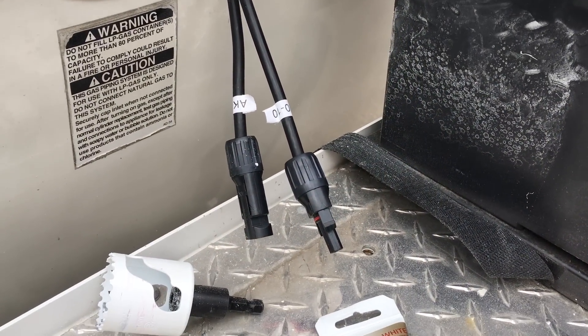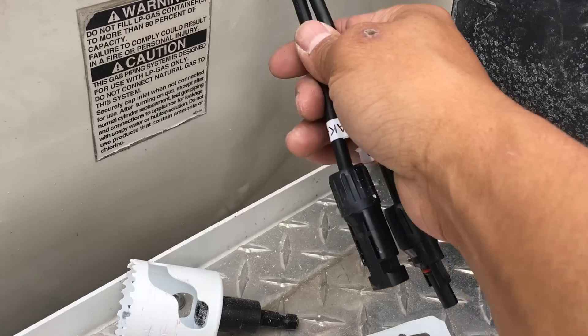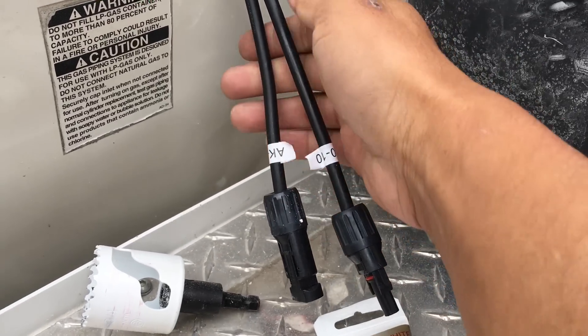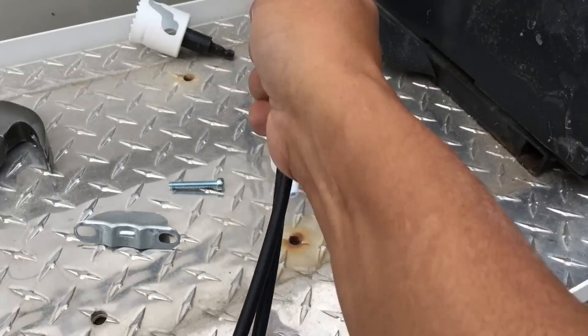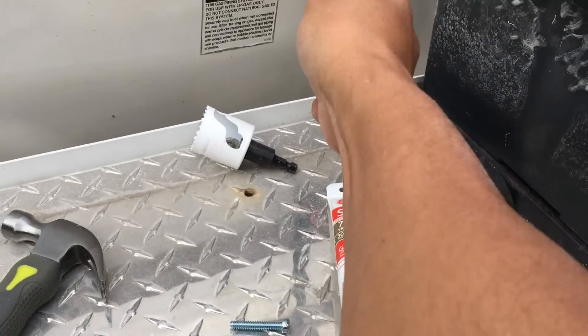So the next thing I did is I fed the wires that go to the solar panel through our hole, and I'm just pulling out some of the length here.